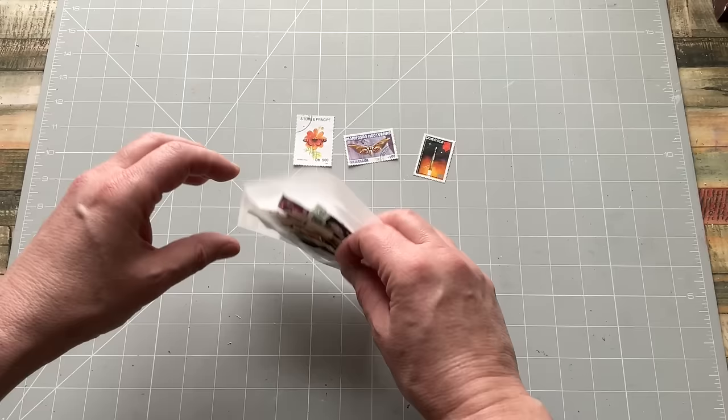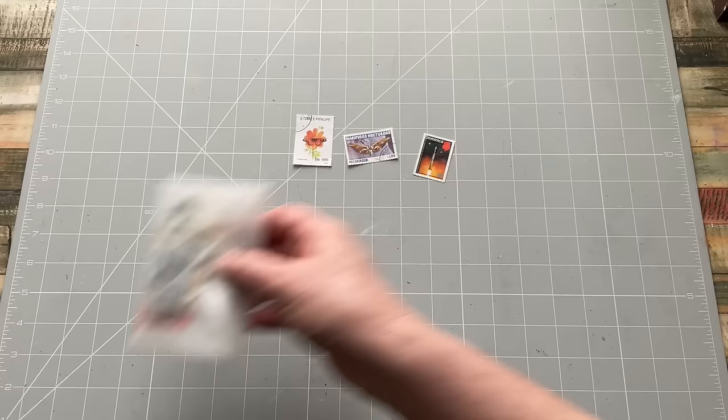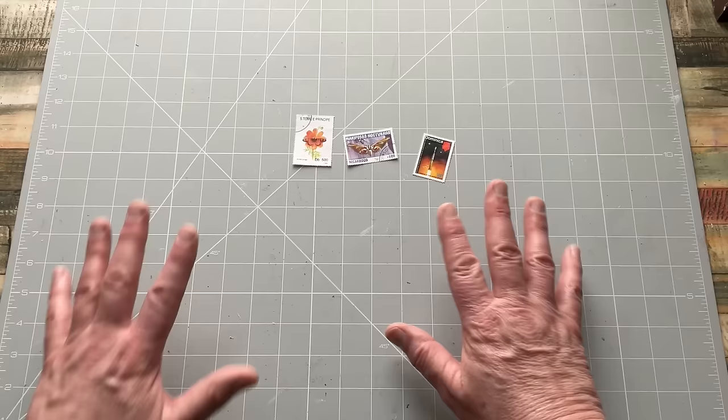The other way I get stamps is collecting them off letters. All my friends and family know that when they receive something with a stamp on it, to tear the part of the envelope off and give it to Kerry. Then I soak the paper off the back and add it to my collection. It's free - I'm not going to give those away.